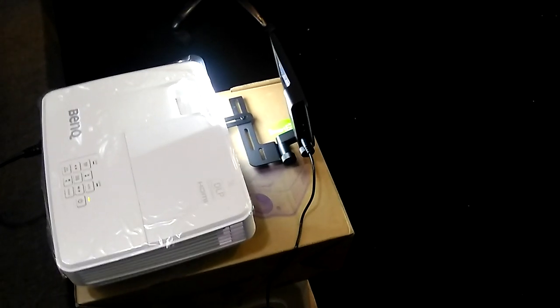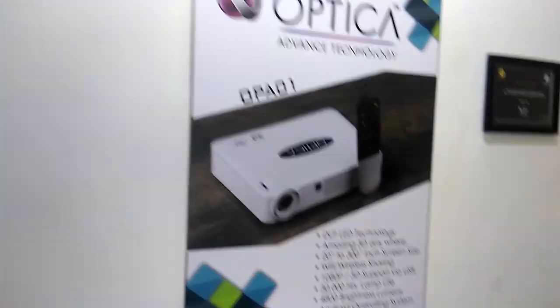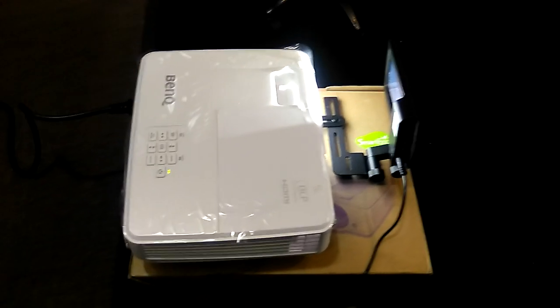This is a 3D polarizer used to convert active movies to passive movies. This is a silver screen which we can use in 3D mode. We have all kinds of projectors and converters related to education, home use, and more. We also have a 3D model which supports both passive and active 3D mode. If you need anything, please contact Optica. Thank you.